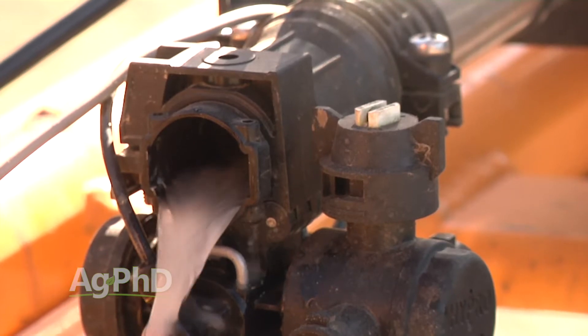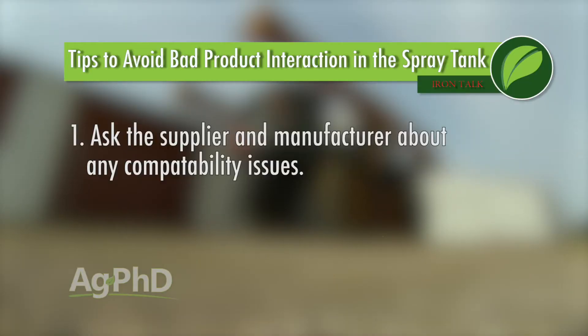The best ways to avoid this are: first, ask questions of suppliers and manufacturers. They've tried mixing their product with all kinds of things during the developmental stages of the product. If they know for sure that something won't work, it could save you a lot of trouble.